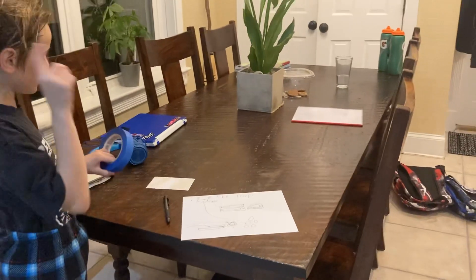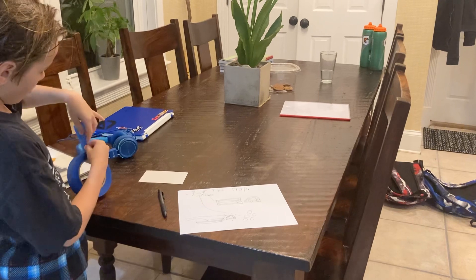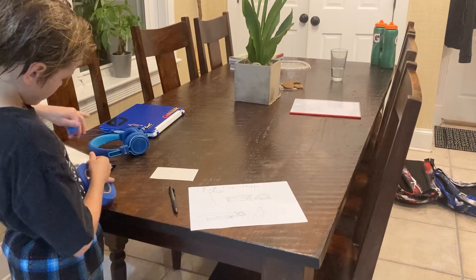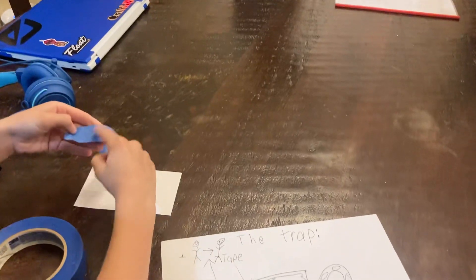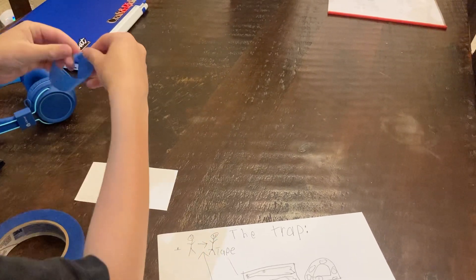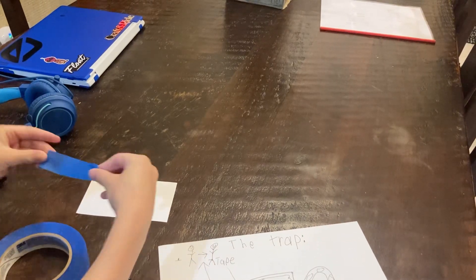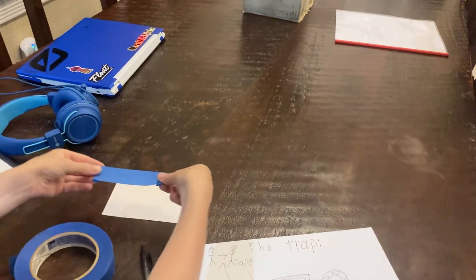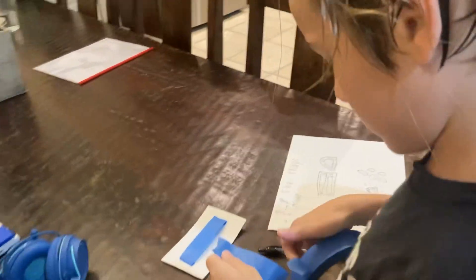So now we're going to be building the trap. It's a little tricky, but it's also pretty simple. All you got to do is basically just take this, make sure it's a good size, and make it so the sticky side is facing up. Fold it like this, where there's a little bit of the sticky side on each part, so the sticky side is on the back and top. Or you could just use double-sided tape, but since I don't have that, I'm just going to use this.